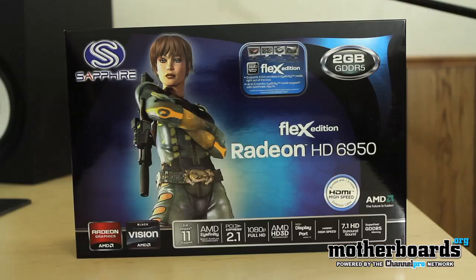Hey, what's up everybody out there on YouTube land. Elric Ferrars, Editor-in-Chief here once again on the Motherboards.org YouTube channel. Today we've got the unboxing of the new Sapphire Radeon HD 6950 Flex Edition video card. Today we're just doing the unboxing with some of the basic features. It has an 800 megahertz core clock and 1,408 stream processors.